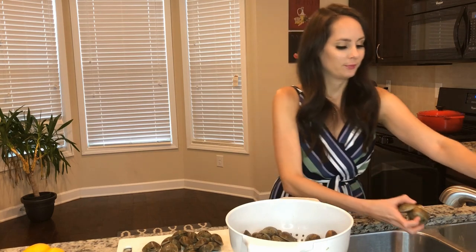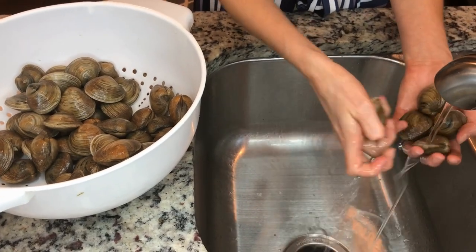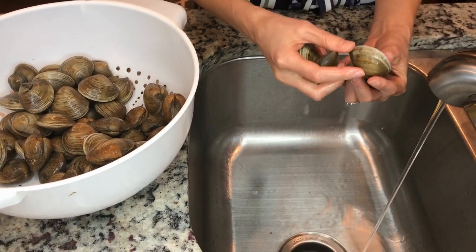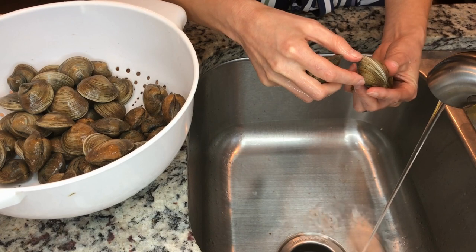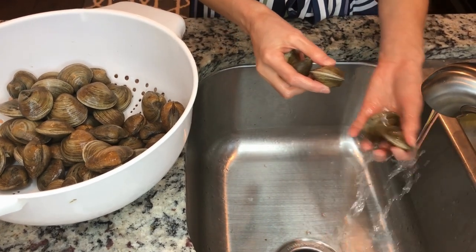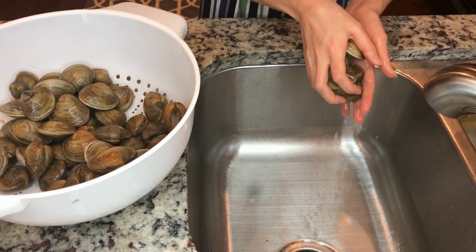The first step is to go ahead and rinse your clams. I want to rinse them to get all the grittiness off of them. I'm also checking each clam individually to make sure that none of them are open. Sometimes some of the clams can be open, and those ones are not edible — they're not good to eat and can make you sick.